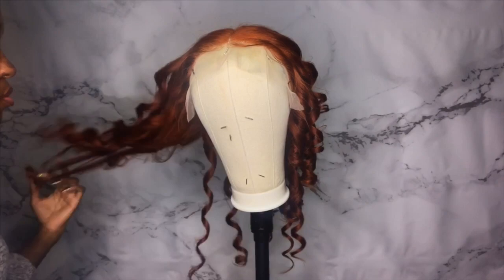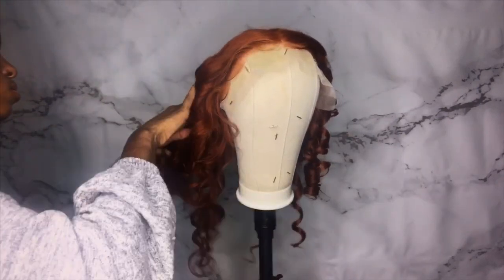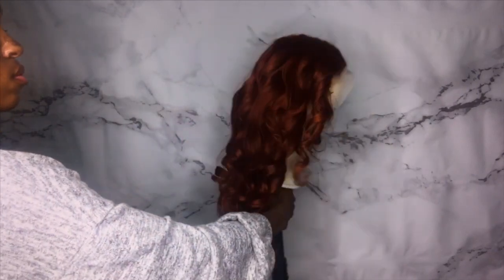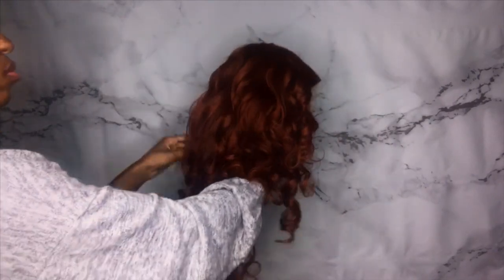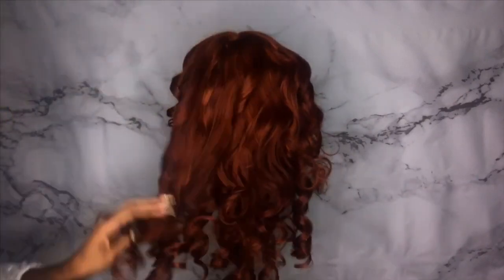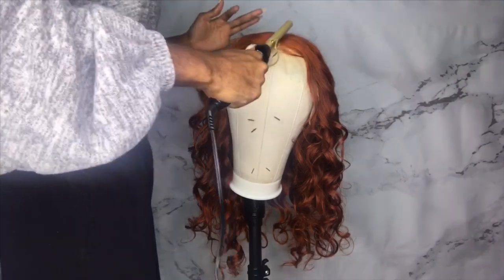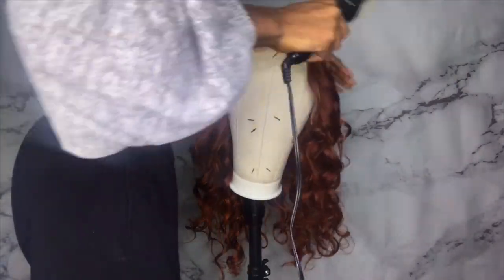Now I'm just taking my fingers and raking through the curls, fluffing them out. Y'all, it just looks so good — I'm so proud of myself. I was really scared to do this video but it looks so good. The watercolor method is very beginner friendly. I have never dyed hair a day in my life and I feel like this was really easy — super simple for my first time, and it turned out really good. I'm taking my hot comb again, flattening out the top, making sure everything looks good, adding my little finishing touches. And these are the final results!